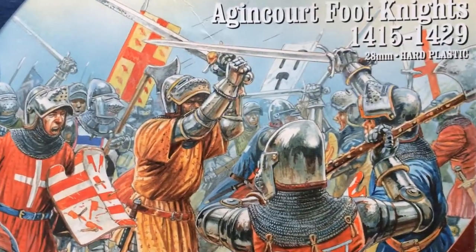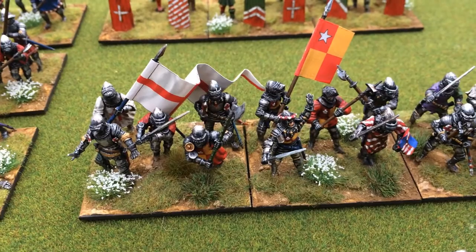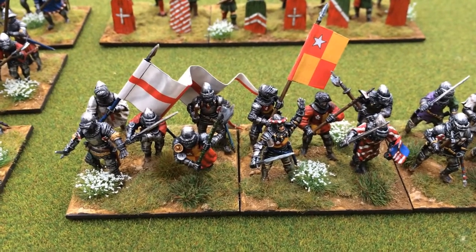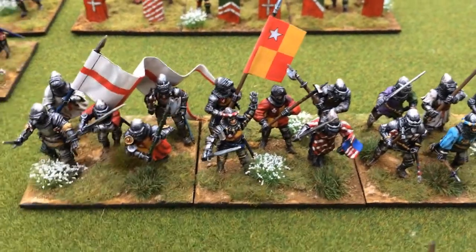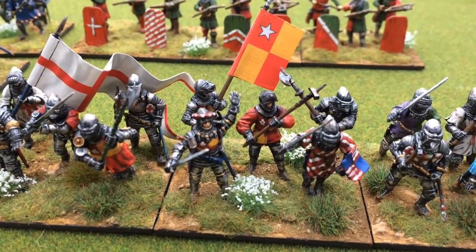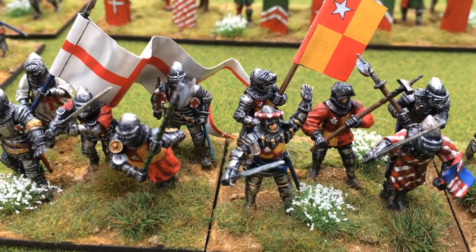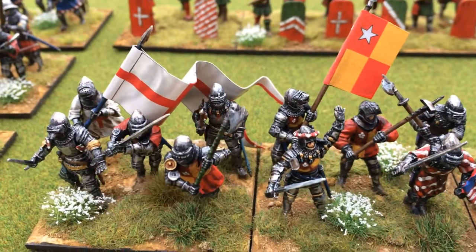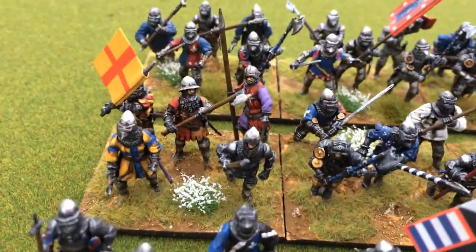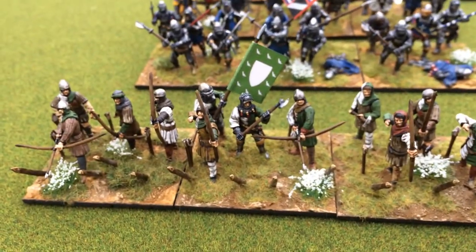The English Army box longbowmen are specific to the English Army, but the foot knights box you can use for either side. They all come with flags as well, which is a bonus, because I didn't want to spend a lot of money on this project — I could have bought nicer flags from places I normally buy them, but I want to keep this more low cost, so all the flags are just the ones you get in the box. The circular thing on the English knight's head sets him out as being English — I think only the English wore those. Apart from that there's the St George cross, and the French generally have a white cross.